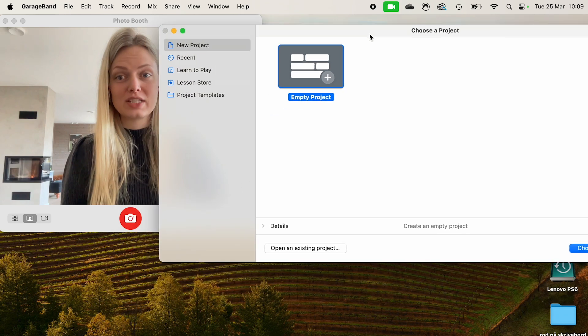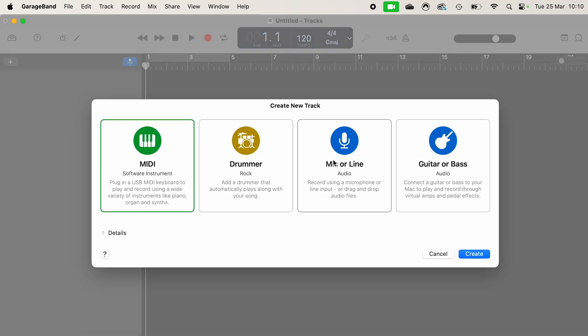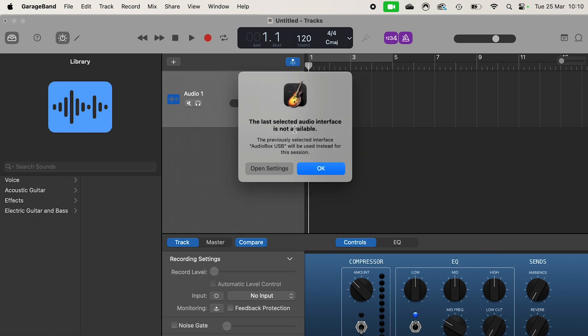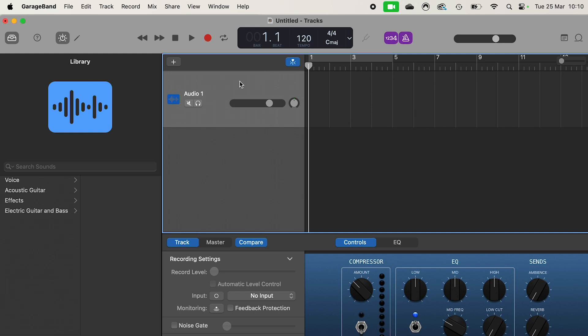I've opened GarageBand, opened an empty project, and clicked 'Mic or Line.' Then I plug in my audio box, and a dialog appears: 'The last selected audio interface is not available. The previously selected interface AudioBox USB will be used instead.' So I'm just clicking OK, and then the audio box is connected.